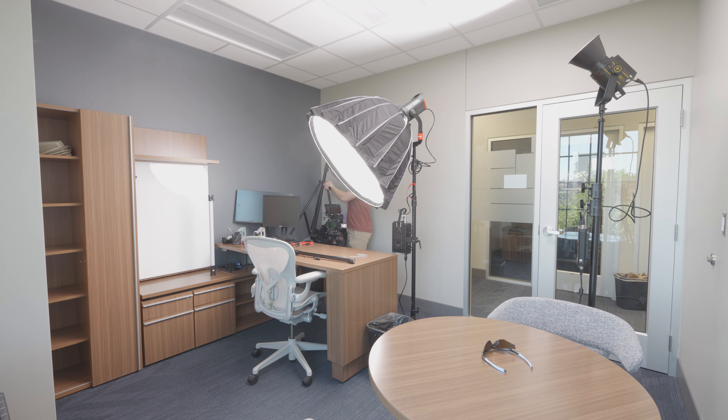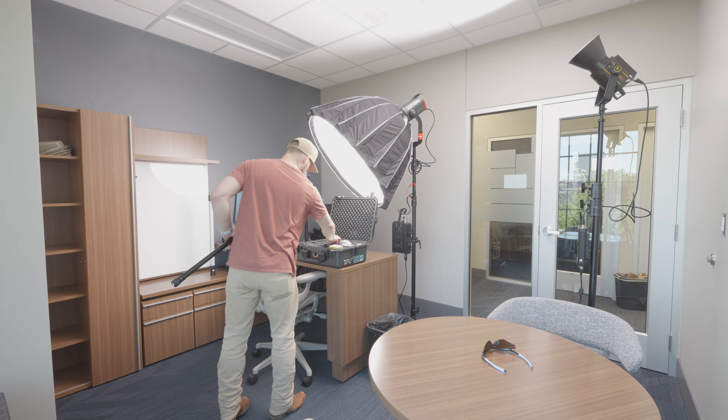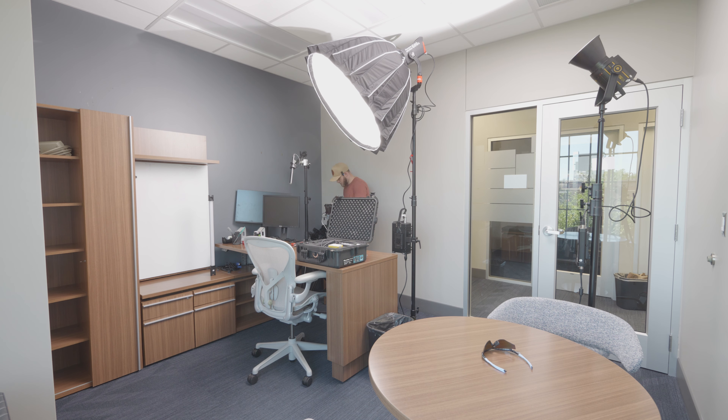Here we are just setting up the boom mic. We're running a Sennheiser MKE 600 with the ORE boom pole. I really love this boom pole because it has built-in XLR, which means I don't have to worry about finding a really long cable to plug into the back of the Sennheiser. I can just run it into the back of the boom pole, which is usually close to my camera.